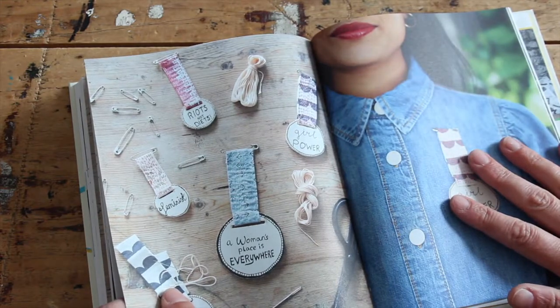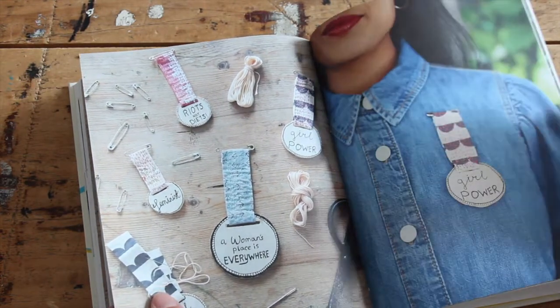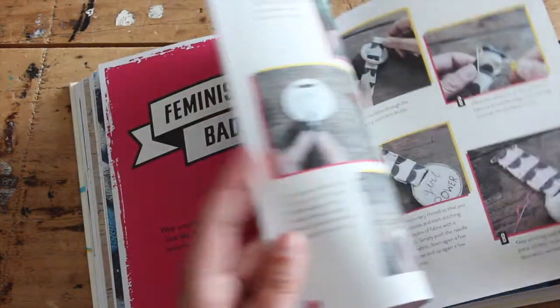I love making these badges. For starters, it's a very good thing to wear your heart on your chest and to show the world what you stand for. Also, as these are hand-stitched, it's a very mindful project to do.